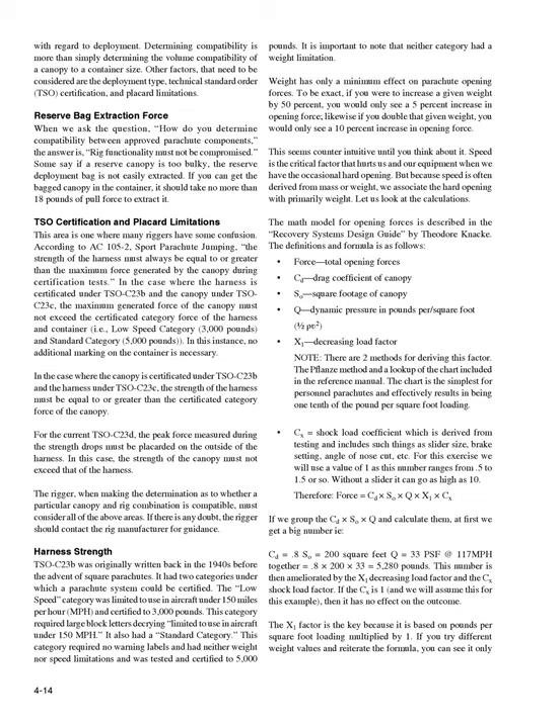Harness Strength. TSOC 23B was originally written back in the 1940s before the advent of square parachutes. It had two categories under which a parachute system could be certified. The low-speed category was limited to use in aircraft under 150 mph and certified to 3,000 pounds, requiring large block letters declaring 'limited to use in aircraft under 150 miles per hour.' The standard category required no warning labels, had neither weight nor speed limitations, and was certified to 5,000 pounds. It is important to note that neither category had a weight limitation. Weight has only a minimum effect on parachute opening forces — if you increase a given weight by 50%, you would only see a 5% increase in opening force, and if you double that weight, you would only see a 10% increase in opening force. Speed is the critical factor, but because speed is often derived from mass or weight, we associate hard openings primarily with weight.